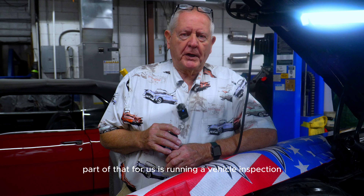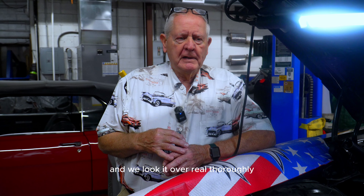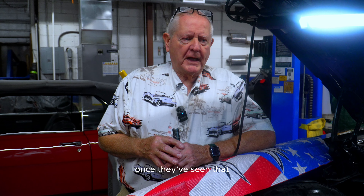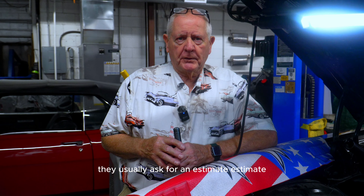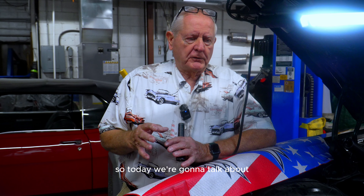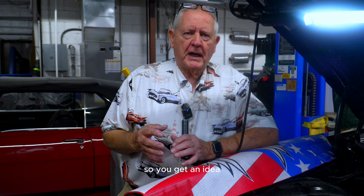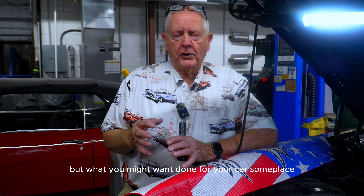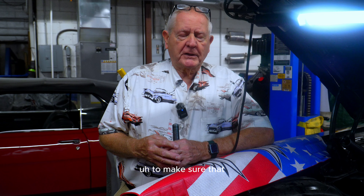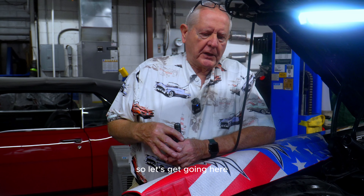Part of that for us is running a vehicle inspection. It takes about five hours and we look it over thoroughly, give our customers a list of what we do. Once they've seen that, they usually ask for an estimate which we provide, and from there we move forward to do the work. Today we're going to talk about the basics of what we look at, so you get an idea not only for what we might do, but what you might want done for your car in another state to make sure it's in good shape.